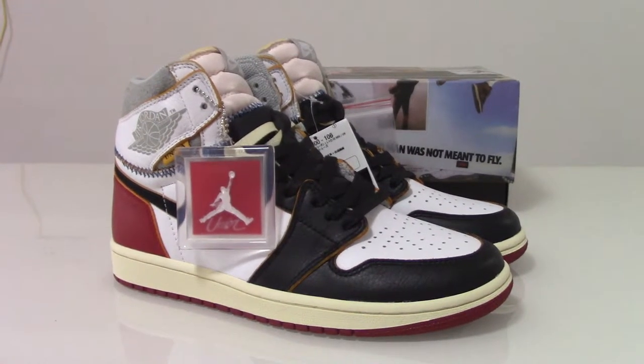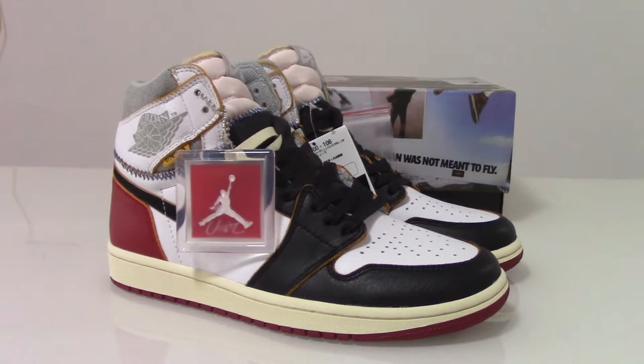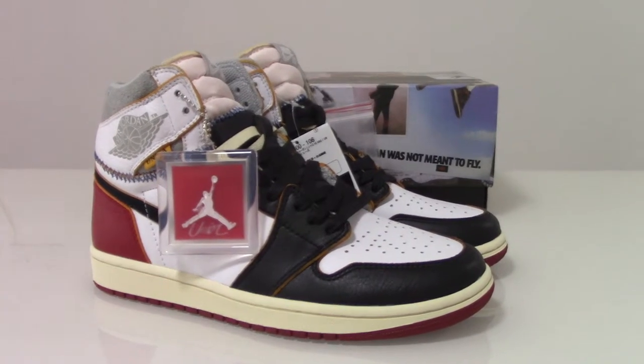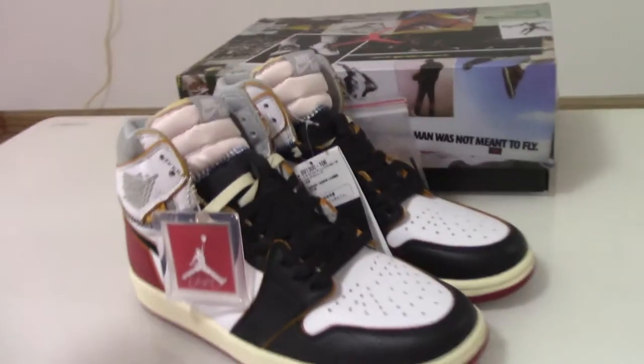What's up? Welcome to my channel. So you can check the shoes here. This is the Air Jordan 1 Union Black Red. And also have the stone blue. And today I got the black one. So let me show you the shoes.